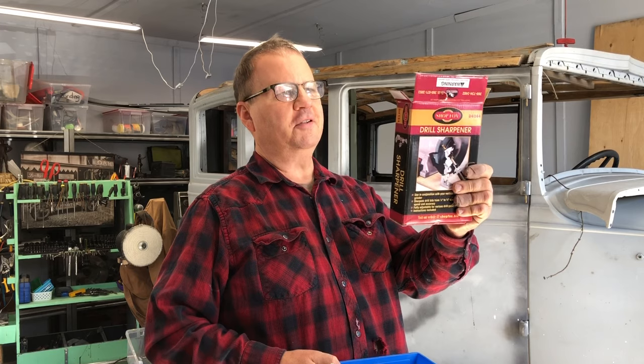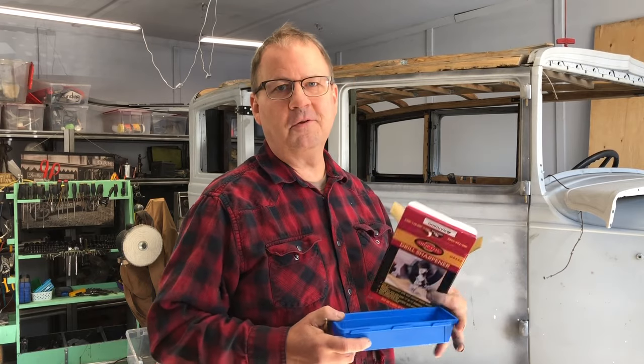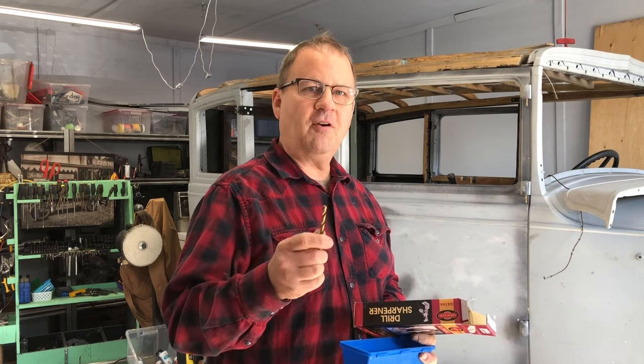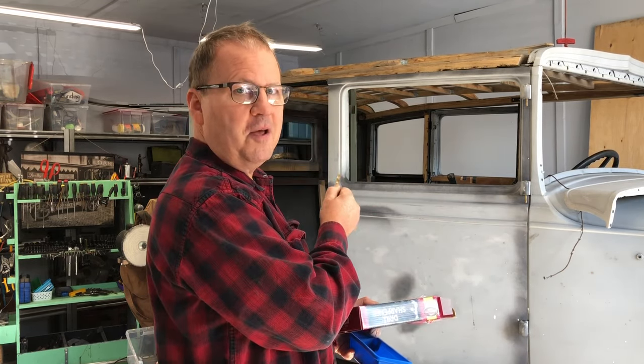To sum up, I can recommend this product — the ShopFox Drill Sharpener. It's actually very good for the money, especially if you're a guy like me with dozens and dozens of old dull drill bits sitting around, because you can reuse them. That's it for today. If you can hit the subscribe and like buttons, that would really help me out. I'm going to be presenting some really cool projects this year, including the restoration of this — my 1929 Graham Page.